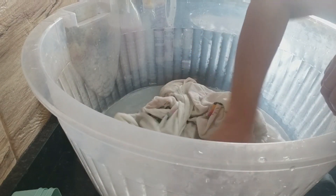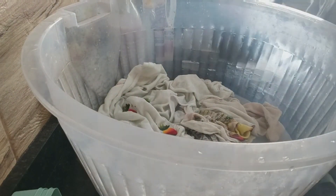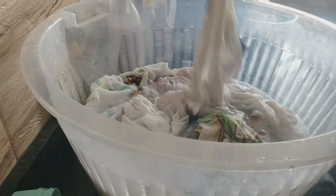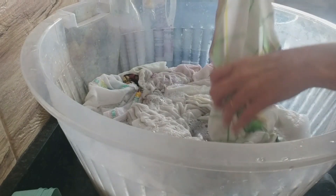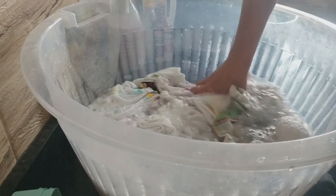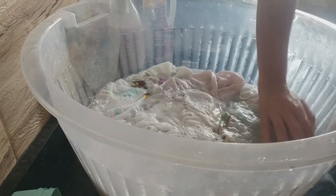Parece que espirrou água na câmera. Agora vou virar o baldinho — olha, é muito pano. Mas para vocês verem: o que dá para a gente, não precisa colocar sabão. A gente usou um detergente só. Quando vocês verem a receita, vão falar: nossa, agora é muito econômico! E as coisas estão tudo pela hora da morte. Agora vou colocar ao sol — deixar para clarear tudo. Depois levo na máquina ou então no tanquinho.